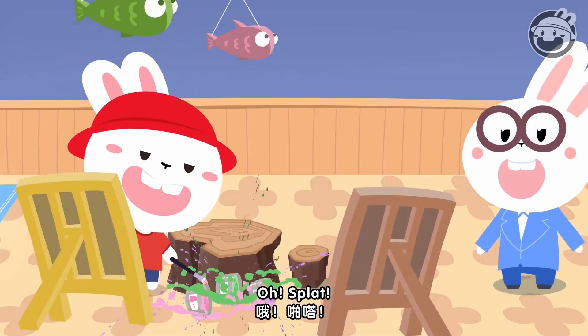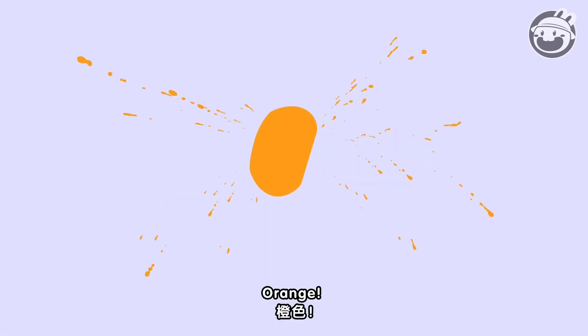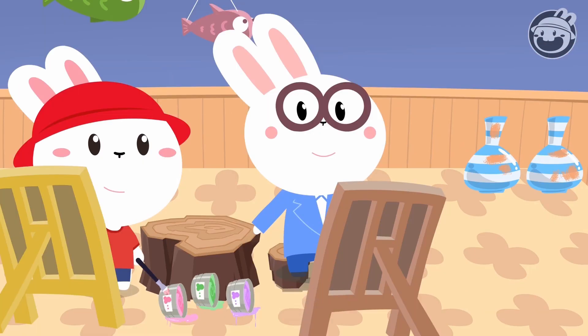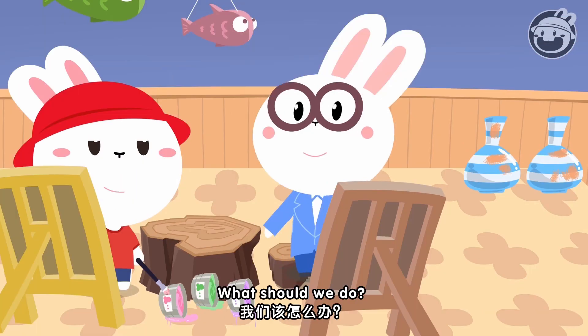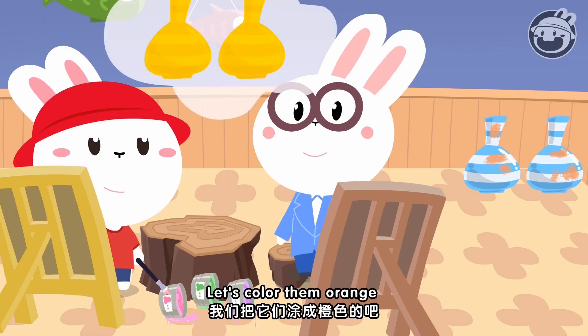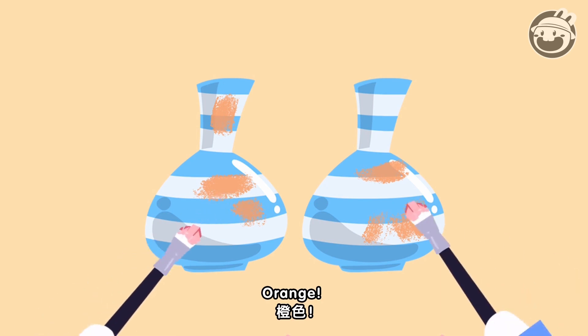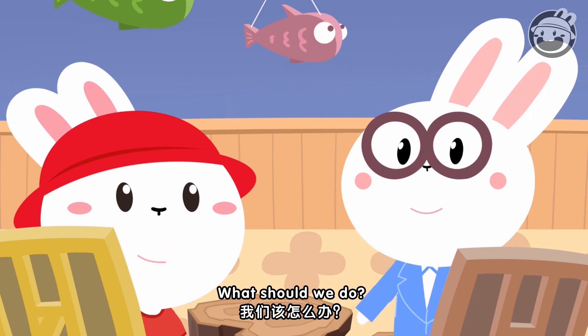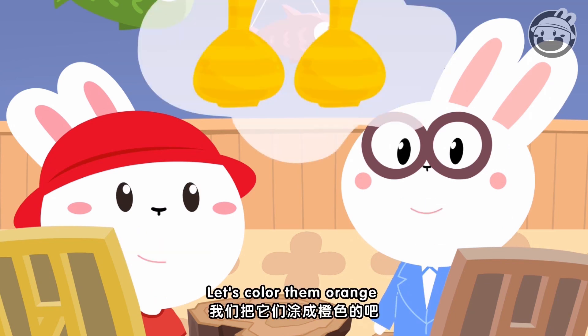Oh! Splat! Oh no! Orange is on the vases. What should we do? Let's color them orange. Orange is on the vases. What should we do? Let's color them orange.